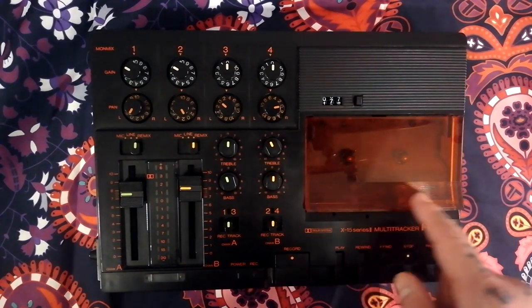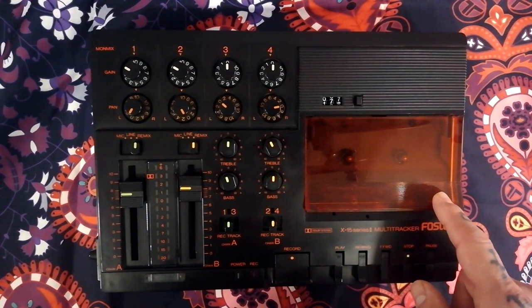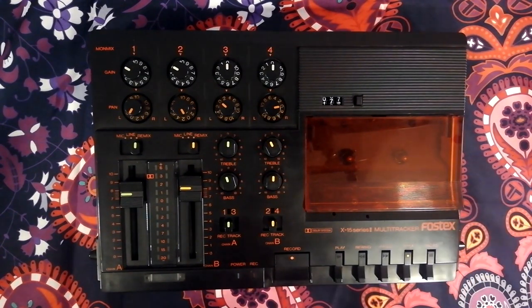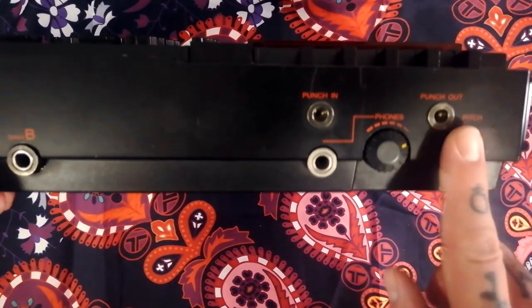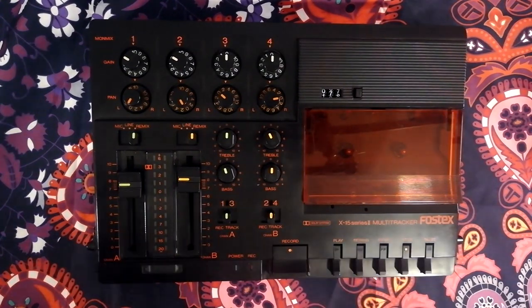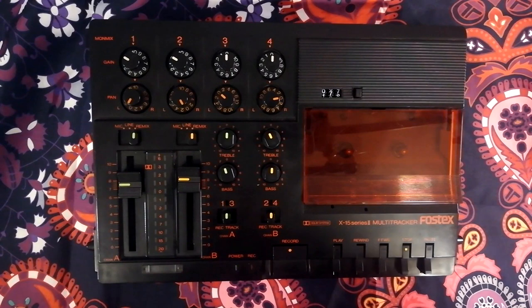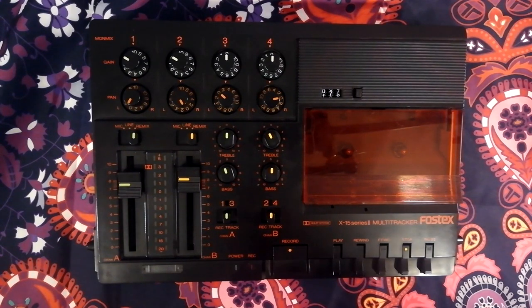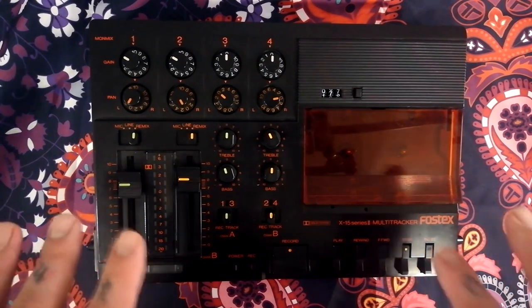Let's start with the cassette player. The bias is set in the factory for type 2 chrome high-bias tapes. The tape speed is one and seven-eighths of an inch per second — the same speed as commercial tape. There's a pitch control that will allow you to go about 15% faster or slower. That facility is provided so that if you've recorded the whole band and want to dub a piano over the top, but the piano is slightly out of tune, you can make the whole band slightly slower or faster so the piano is in tune with the band.